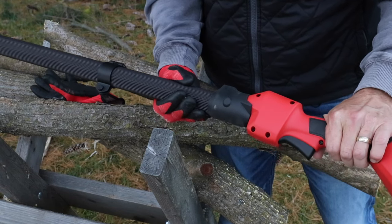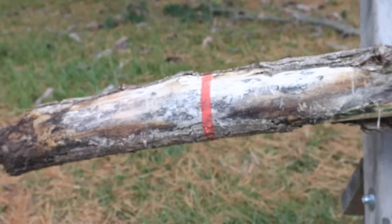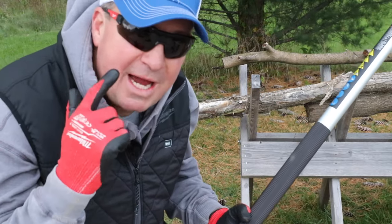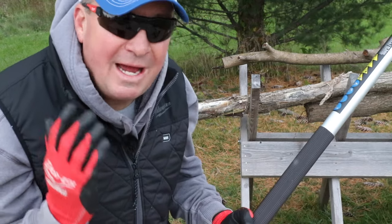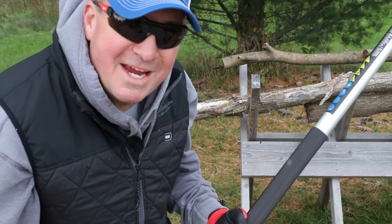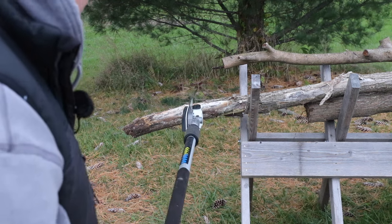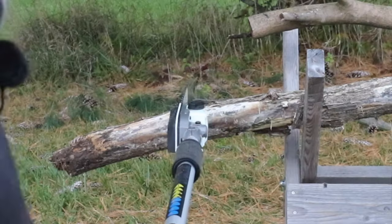Let me show you this cool feature — I have a little orange line on this piece of wood and I'll show you how the sight line works on the pull saw. One thing I always recommend is having proper safety gear, especially eye protection when making sawdust. If you look over my shoulder you can line that sight up with the orange line, so even standing way back you'll know exactly where to cut.